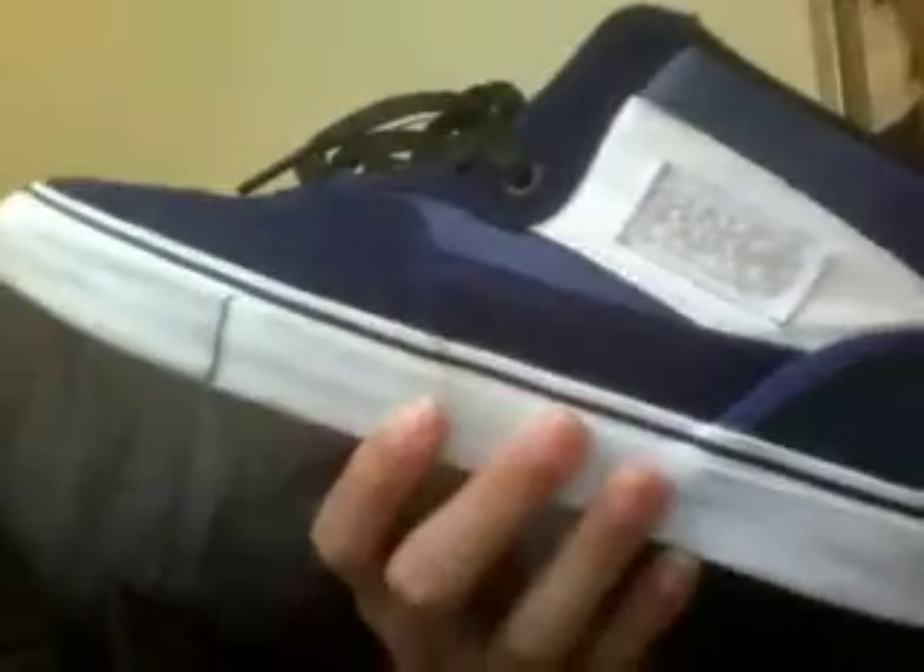Hey guys, today I'm going to be reviewing this shoe, the Vans Half Cab Pro. It's Steve Caballero's pro model, and this is a shoe that's sold in a lot of places, so you can get this shoe almost anywhere.